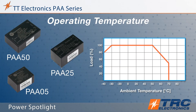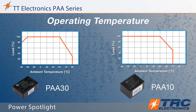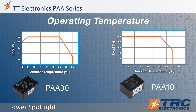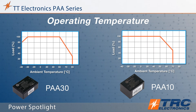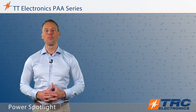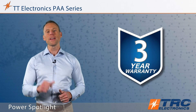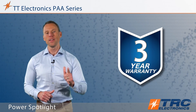All these power supply models operate over a very wide range of ambient temperatures, beginning at minus 40 degrees Celsius all the way up to plus 70 degrees Celsius. These power supplies are supported by a TT Electronics three-year warranty, so you can be confident in the reliability of these products.